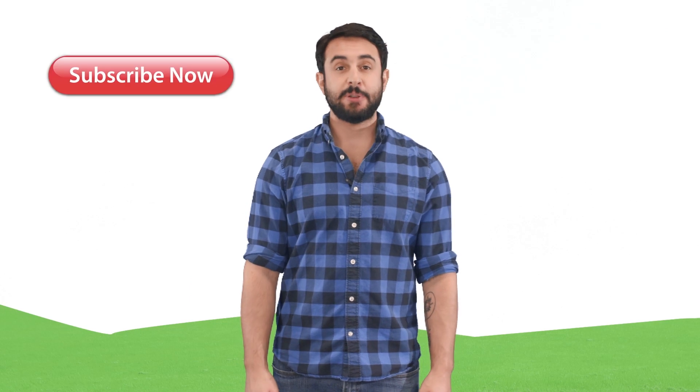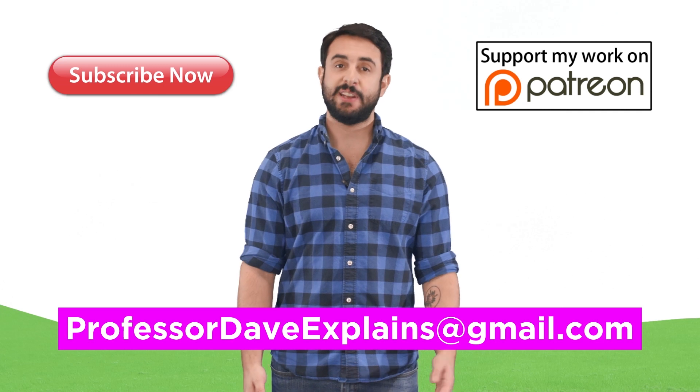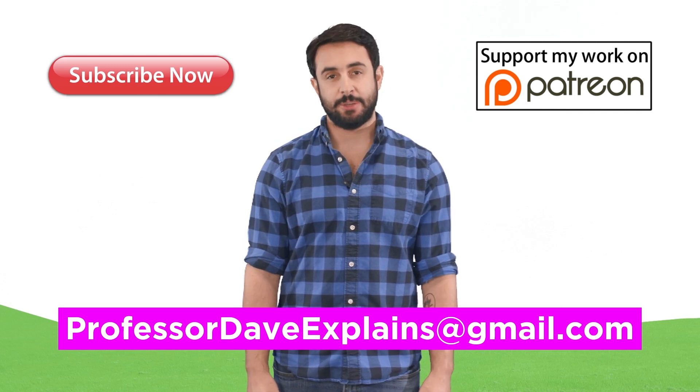Thanks for watching, subscribe to my channel for more tutorials, support me on Patreon so I can keep making content, and as always, feel free to email me at professordaveexplains@gmail.com.